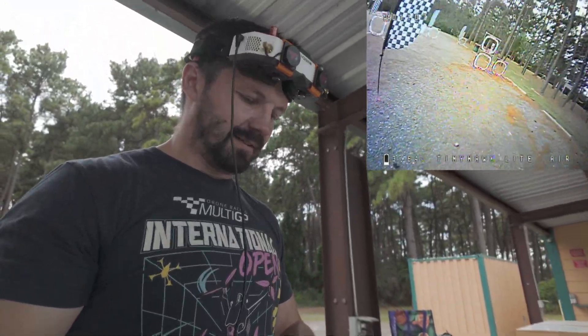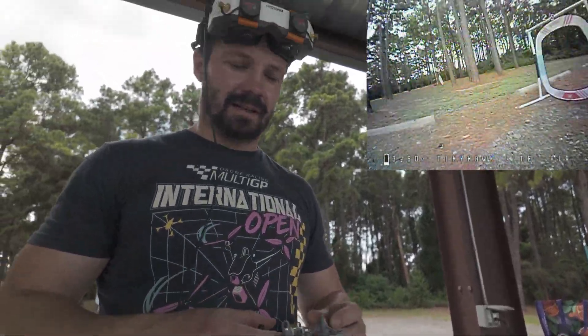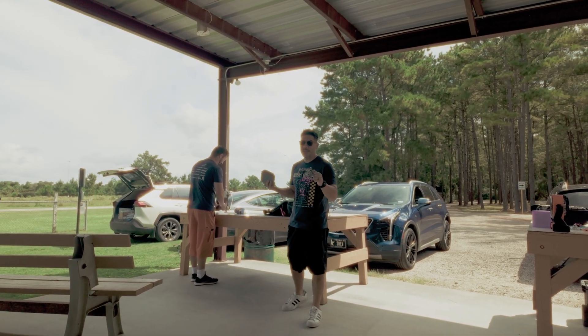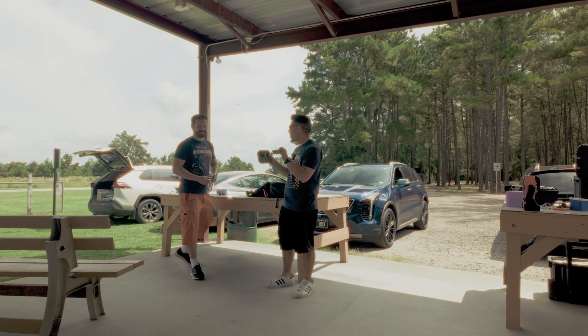I think I put like two laps in. Those are clean laps too — until it wasn't clean. Learning how to fly a drone is hard. It takes a lot of work, a lot of cost, a lot of confusion on what to buy. But Emax is coming out with this new kit to make that easier.